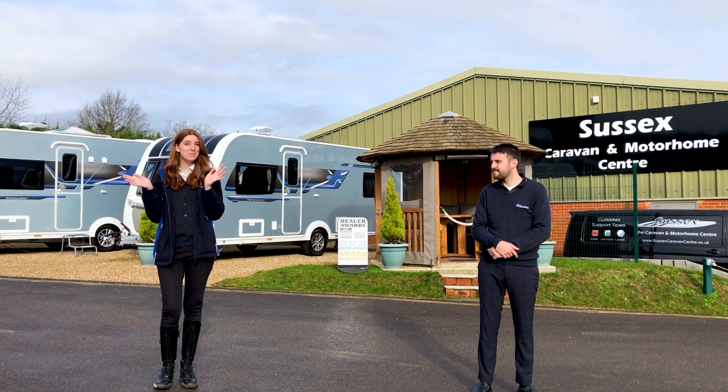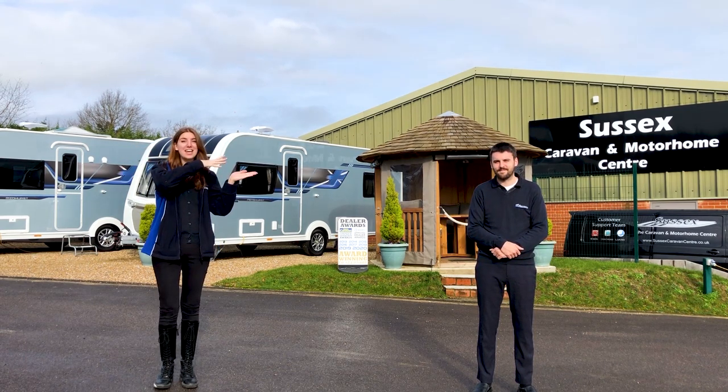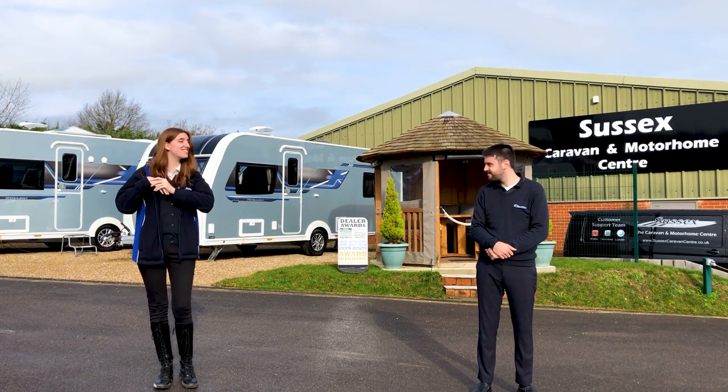The caravans we're going to be looking at today are our Premier range, and we also have a Premier Plus range which is based on an Avanti, and then we have our Infinity range. So we're going to be looking at the Pentest Premier which is just behind us — let's go and take a look.